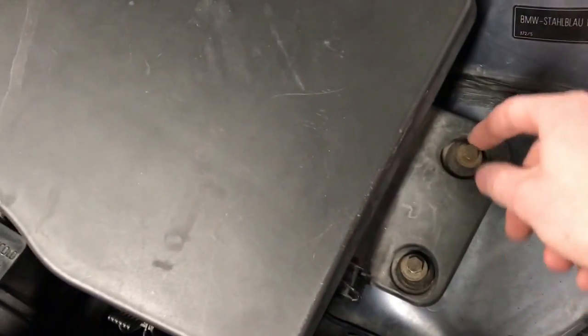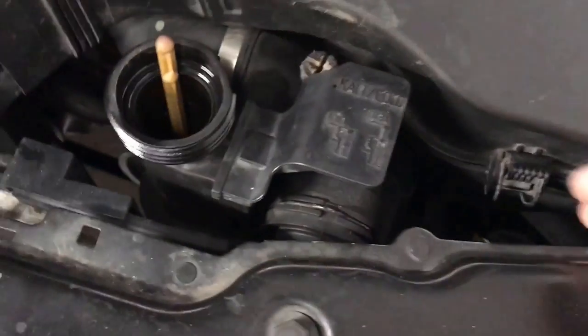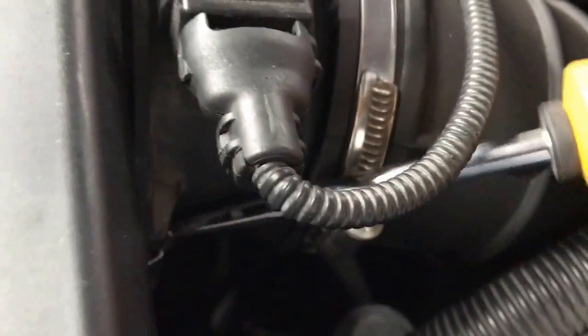Next you're going to want to take apart this whole air box and take it completely off. To do that there's a clip right here, a clip right here, a clip right here which I already took off, and then there is another clip right here.